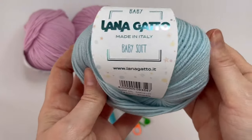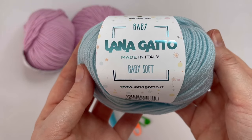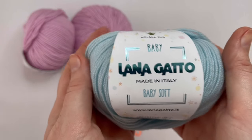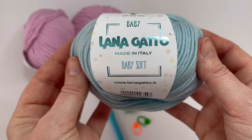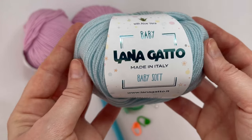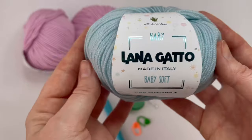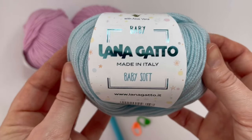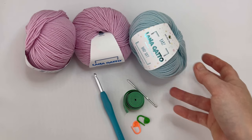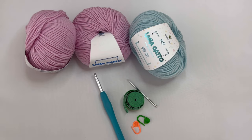You can use whatever yarn you like, but I'm going to use this amazing cozy soft yarn called Baby Soft from Lanagato. It's with aloe vera and it's 50 grams, 125 meters. I will use double yarn and a 5 millimeter crochet hook. You will also need a measure tape and yarn needle.